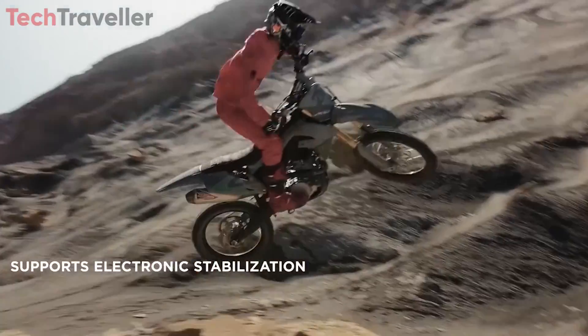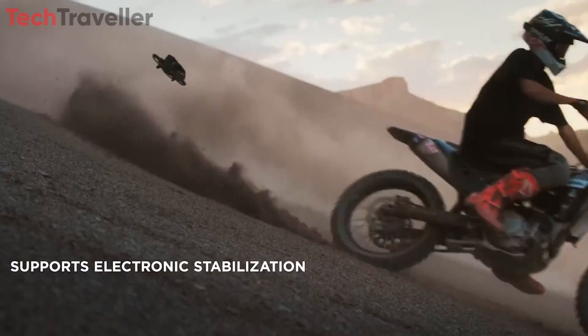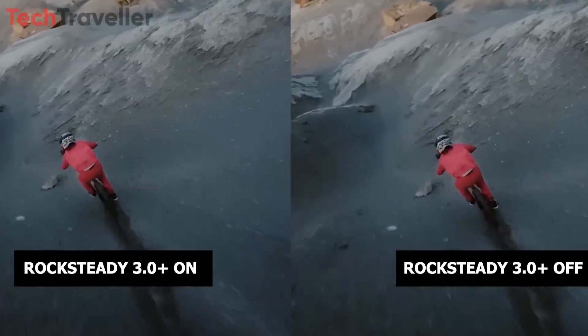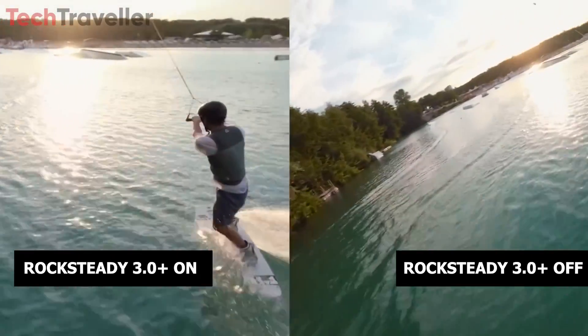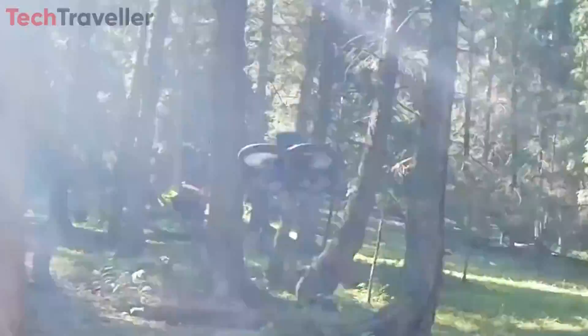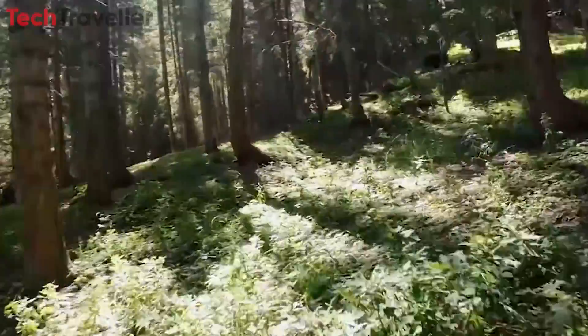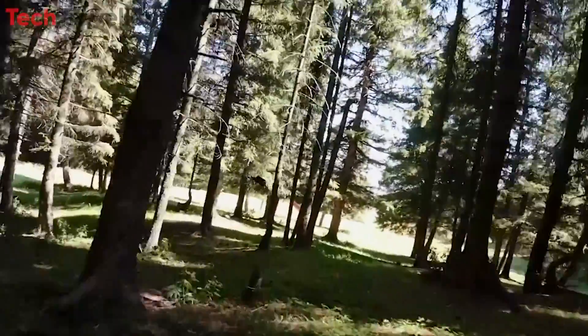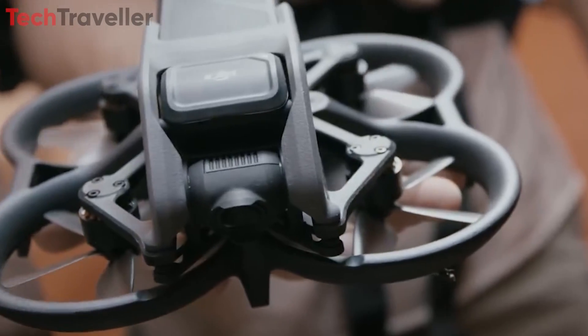Stability is a crucial factor in aerial videography, and the Avata 2 delivers with its cutting-edge Rocksteady 3.0 Plus technology. This advanced stabilization system ensures that footage remains smooth and steady even in challenging conditions, eliminating unwanted camera shake and ensuring consistently professional quality results.